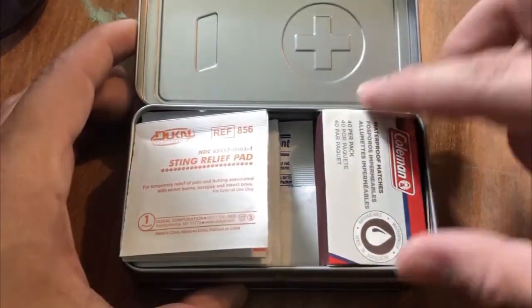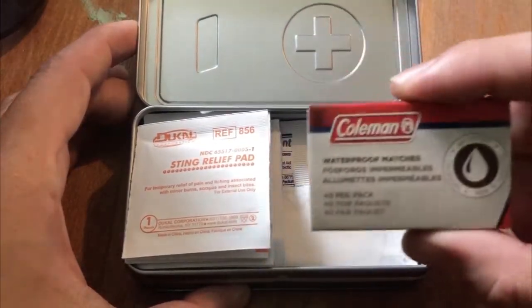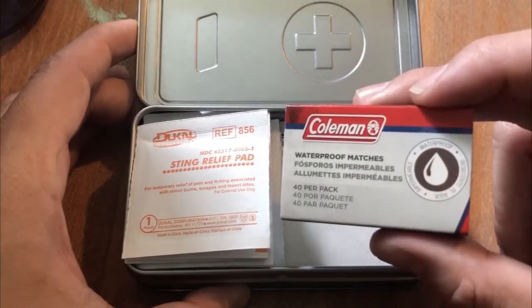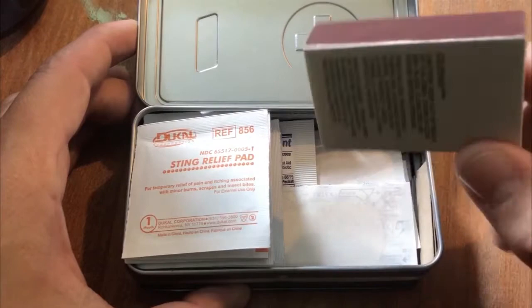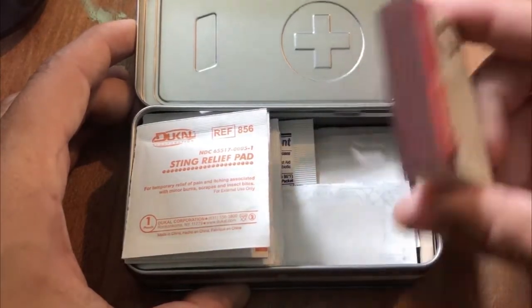Opening it up, the first thing we have is a bunch of waterproof matches. One thing I will say is I've played with these before, and while the matches themselves might be waterproof, that does not mean that the strike pad or the cardboard container that they're in is. So good luck getting these going in a thunderstorm.